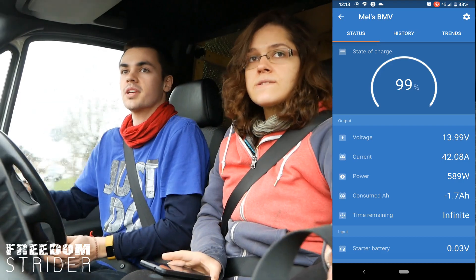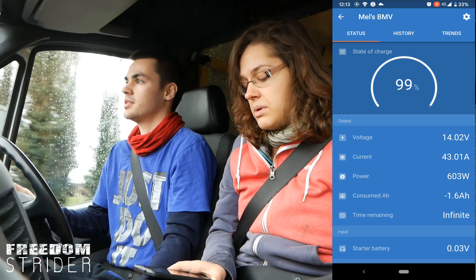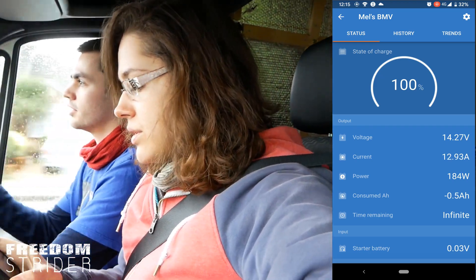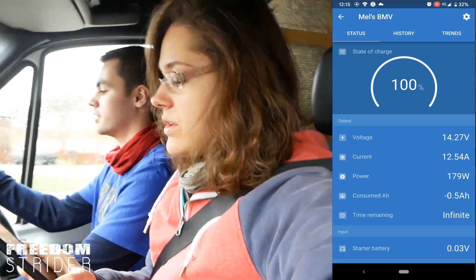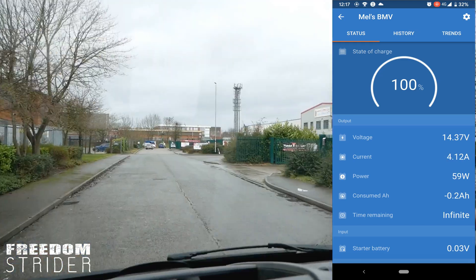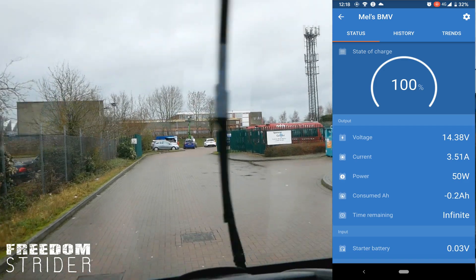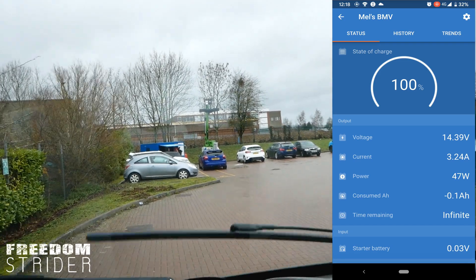I'm curious to see when it gets to 100% state of charge, what happens with the amps. They probably go to float and drop. We're starting to drop now — I think we're going to float. We've only got half an amp hour to recharge them. We're pumping in 3.6 amps and only have 0.1 amp hours to recharge.